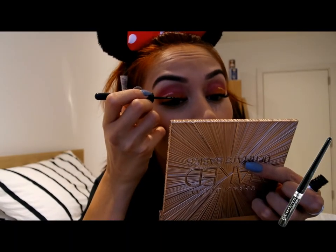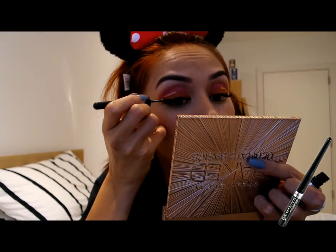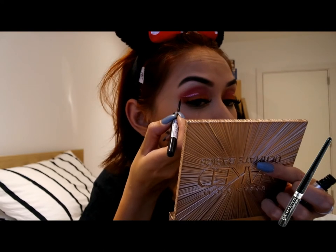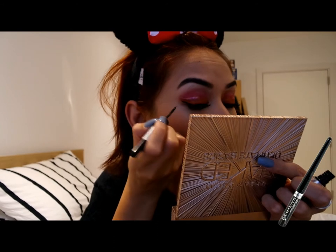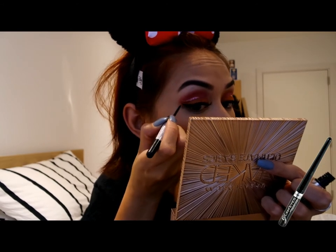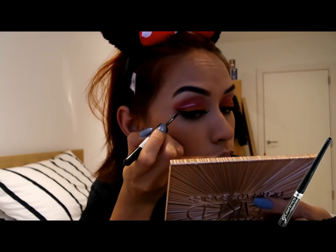So assuming that you managed to nail that upper eye liner, we are going to go with the Rimmel London Glamour Eyes Professional Liquid Eyeliner in Black Glamour. To line your upper lash line, wing it and make it look really fleeky.